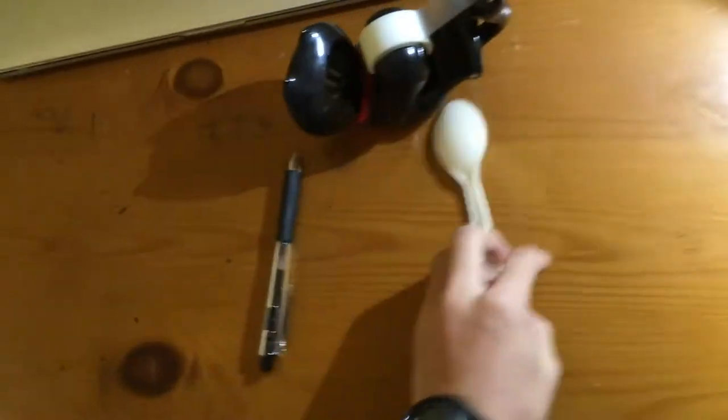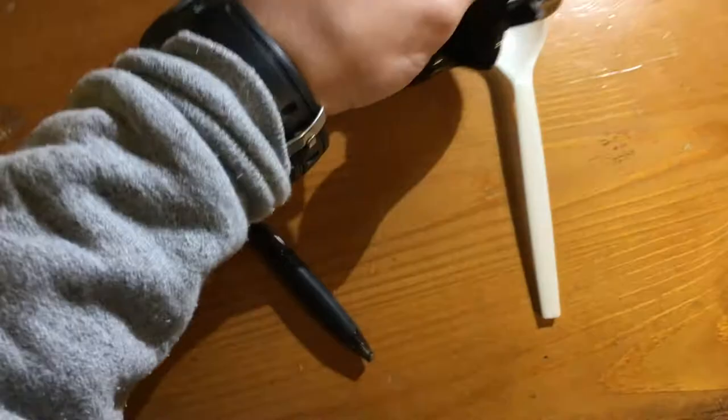Make some way because there's a new revolutionary invention that you guys have got to see: the spoon tape pen. This is an invention that I just figured out here on my desk.